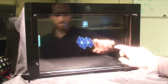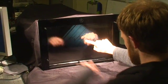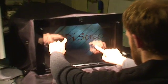We show an LCD-based display that supports not only multi-touch, but also off-screen interactions. We call this a bi-directional screen, or BiDi screen for short.